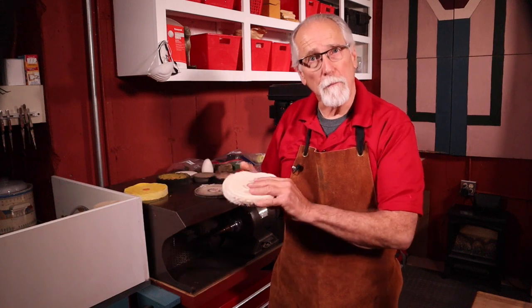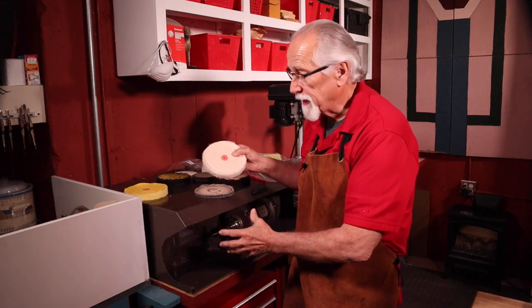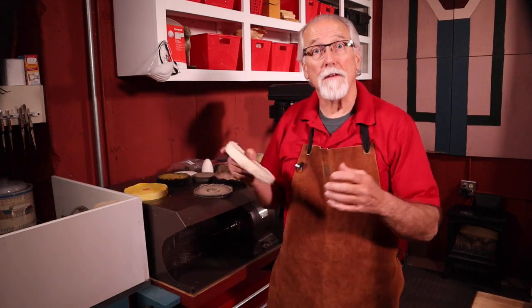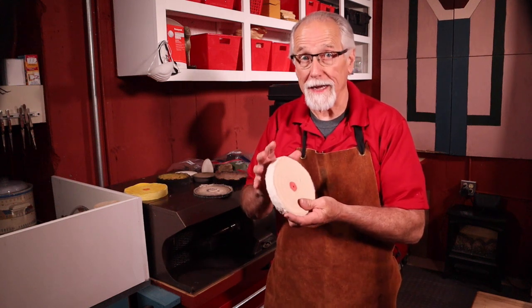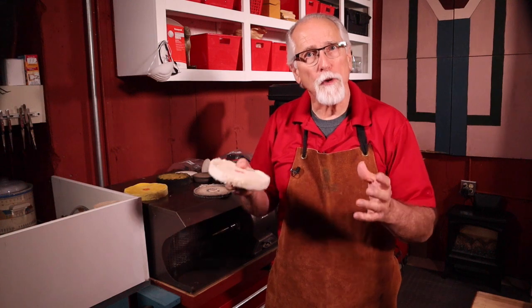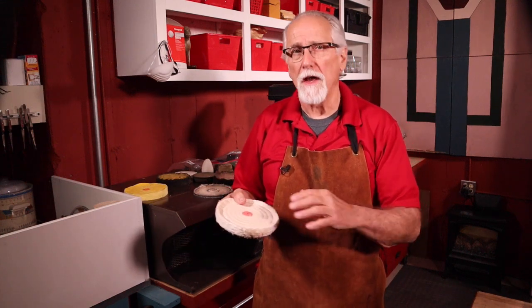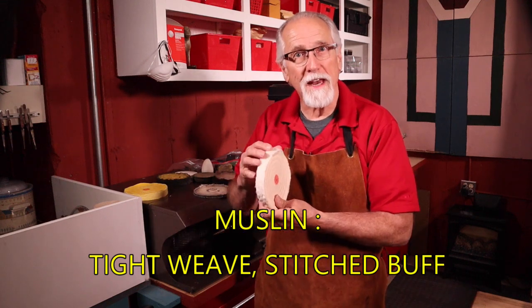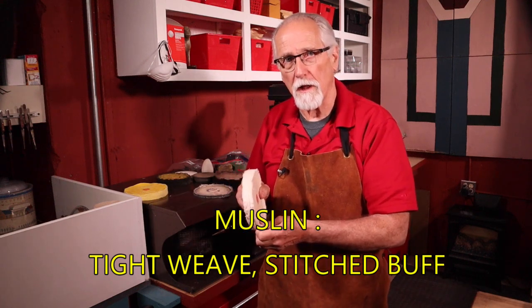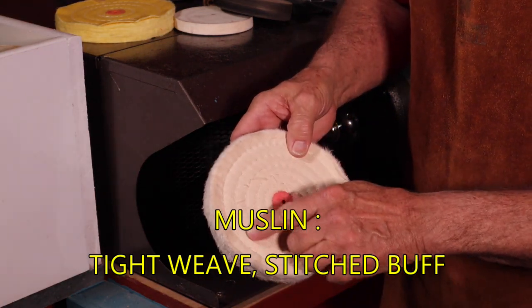Let's first take a look at the buffs. Buffs are attached to the motors and are the vehicle that holds and rubs the abrasive compounds against the metal. At the pre-polish or polish stage, the most common buff is the muslin tight-weaved stitched buff. They're made of many layers of muslin cloth and are stitched together in circles going from the outside to the middle of the buff.